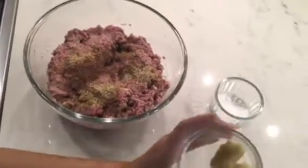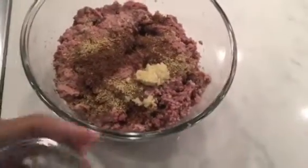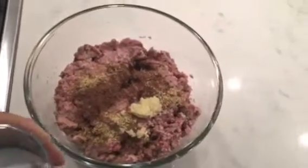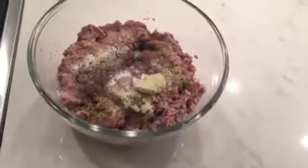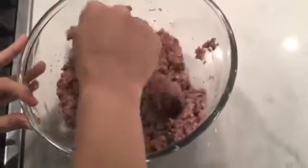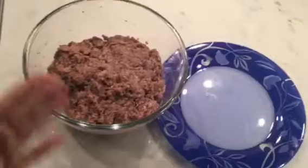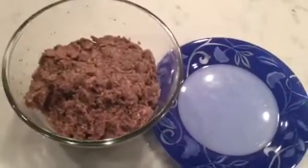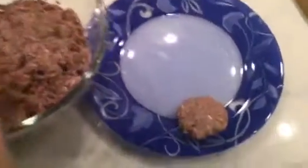Half a tablespoon of ginger garlic paste, and salt as per taste — I'm putting just one full teaspoon of salt. Because it has potatoes, you need a little bit more salt. Now it's mixing time. I'm shaping the kebabs — just taking this much and forming each one. Making them all the same size.